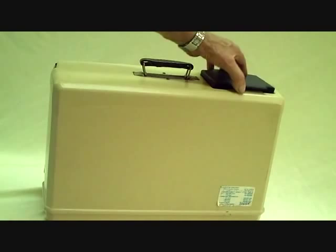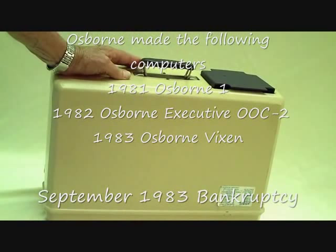As you see here, it's a luggable computer, fairly heavy. The cord is stored in here, packaged up very nicely.